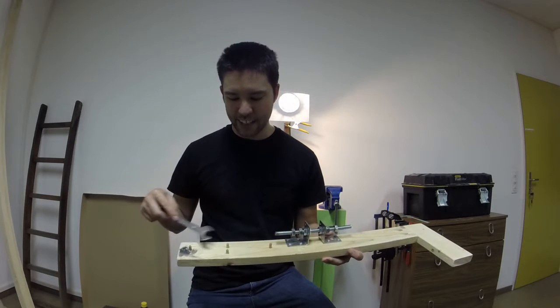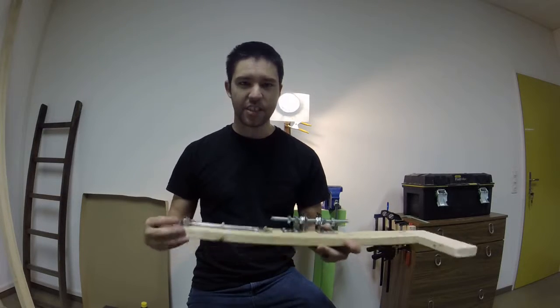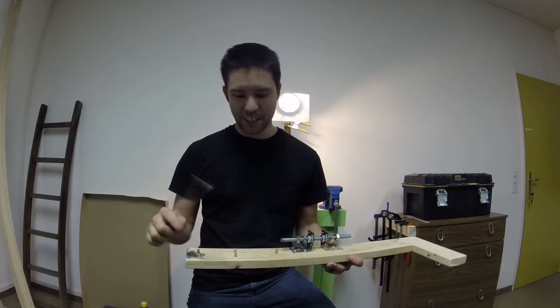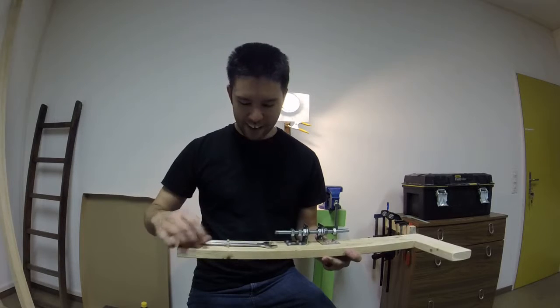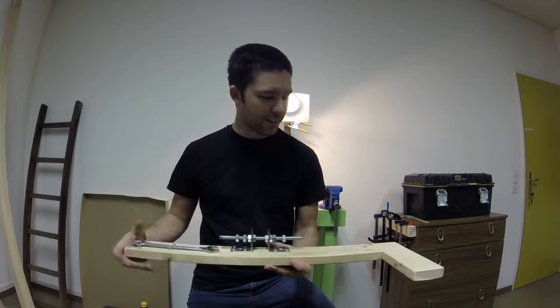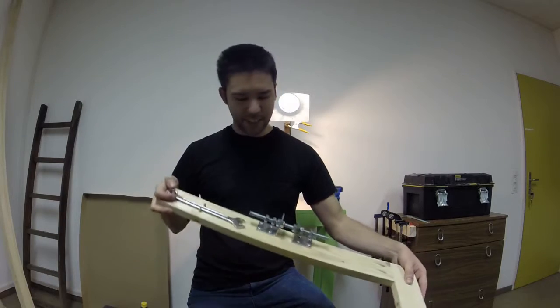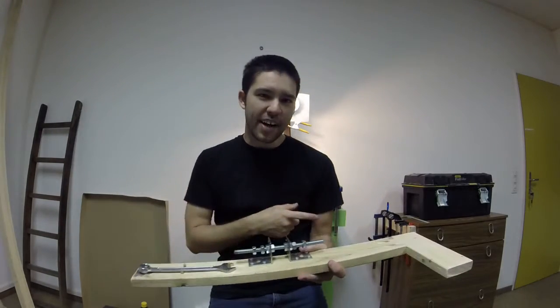Another thing I did with this upgrade is I added these dowel pins to kind of capture the wrench so it just sits there in the car. Before, I was using my nicer wrench and it would just go sliding around and fall behind the seat. Now it should stay put — and hopefully the bike will stay put too.